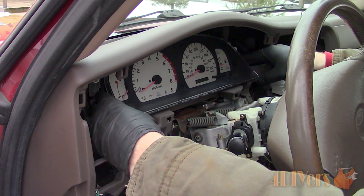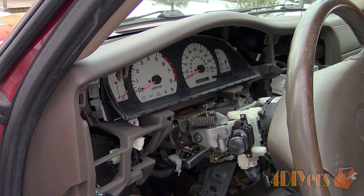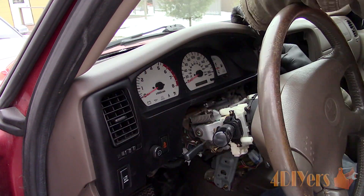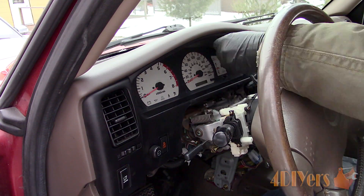A test can be done before assembling everything else. Reconnect the battery and start the truck. Once you have verified everything is working correctly, reassemble the rest of the dash in reverse of removal.